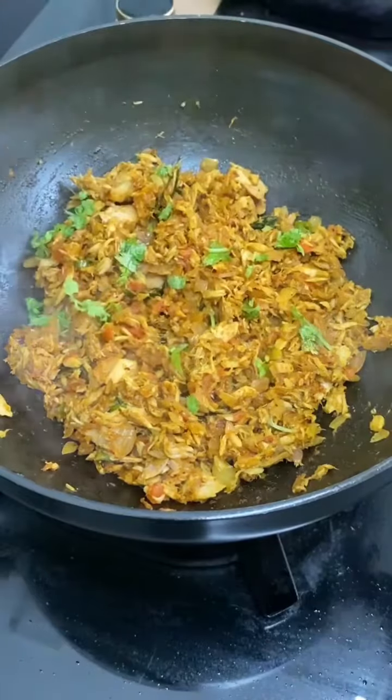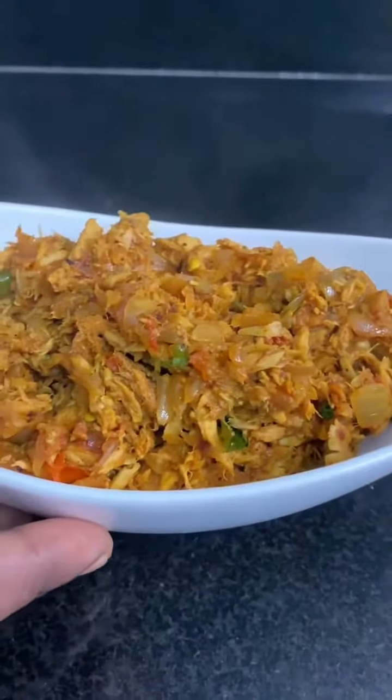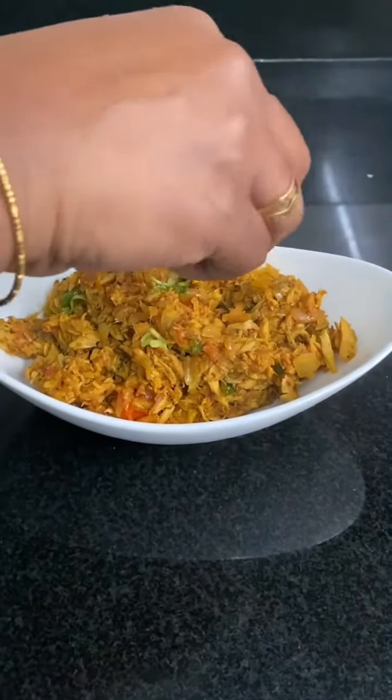Now let's make the dough. I'll see you next time.